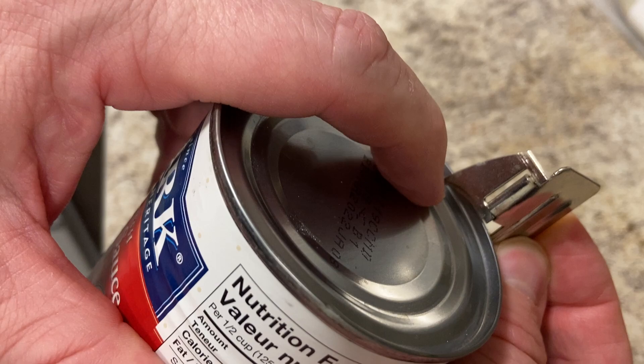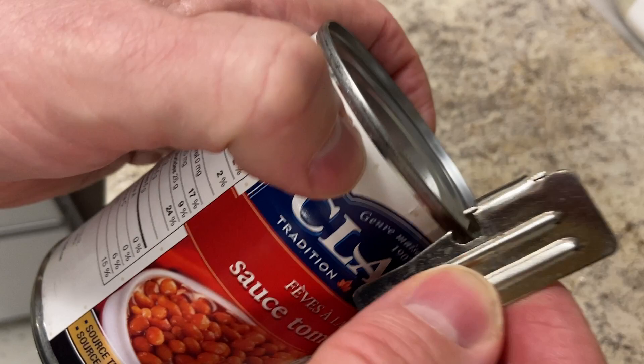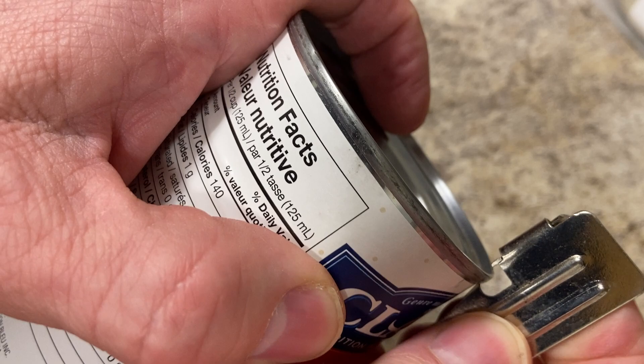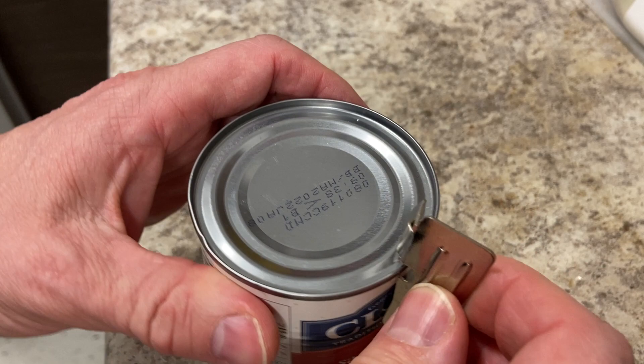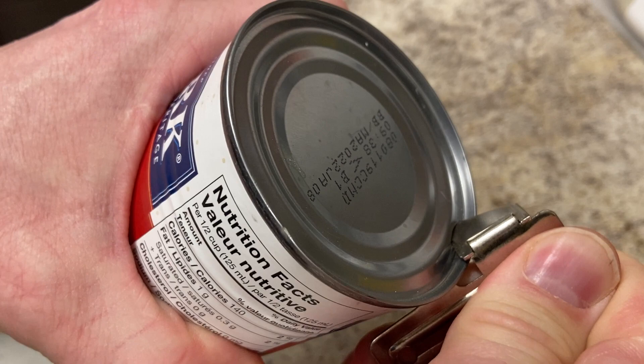You put your thumb somewhere here and it goes around the edge of a can like so, so that point will pierce through the lid. And this hook here will catch the underside. These are the two contact points — that one is piercing, this one is holding — and from here on it needs to be rocked. Very, very straightforward, not rocket science.